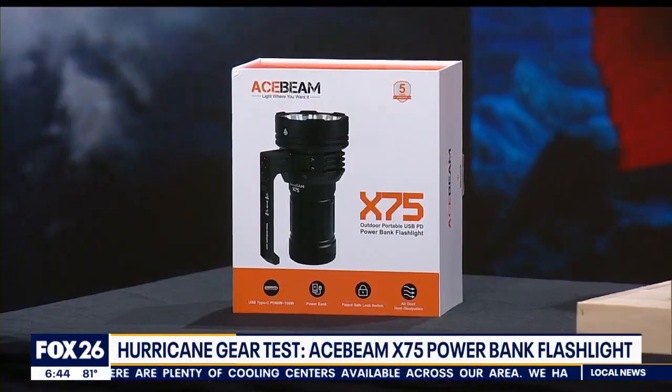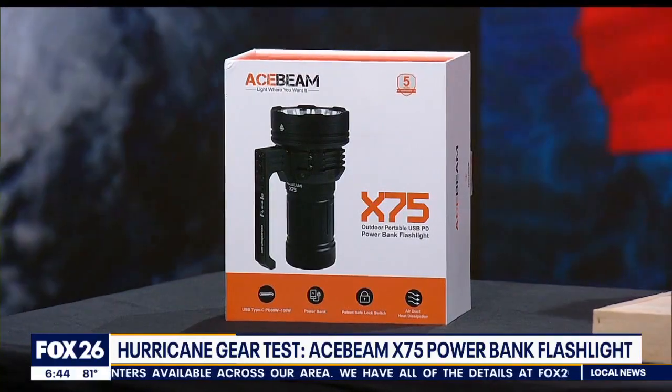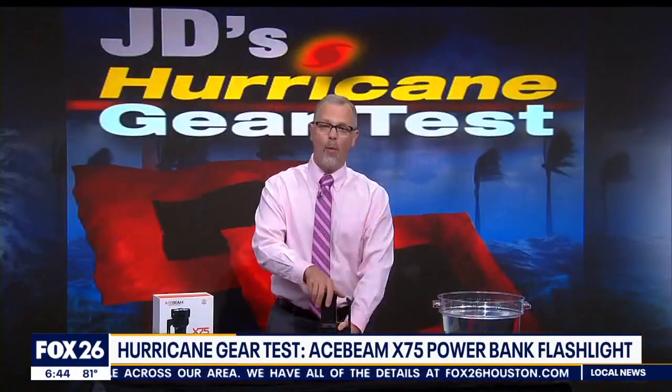This is the Acebeam X75, and it is a monster of a light. It is marketed as the world's brightest powerbank flashlight, which caught my attention because I always liked the idea of having lots of ways to keep your cell phone charged. This lithium-ion battery pack removes from the light and recharges with a USB-C cable.